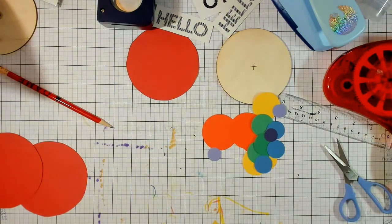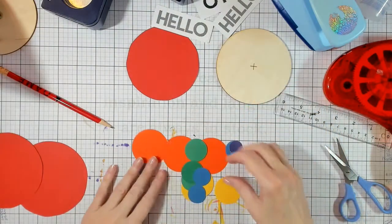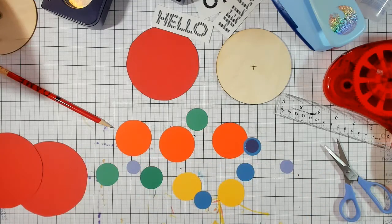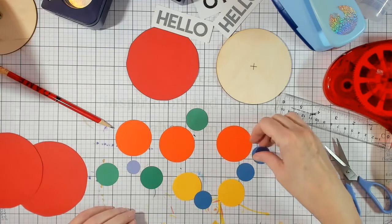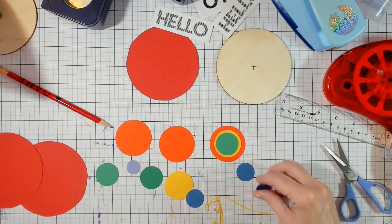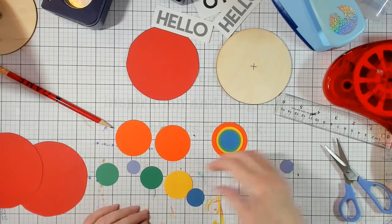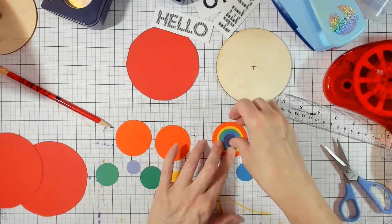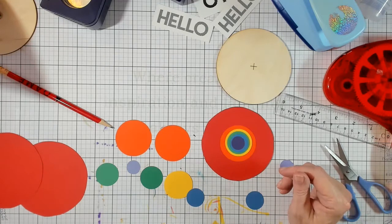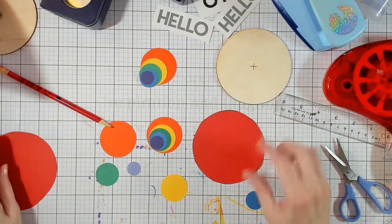There are three different ways I want to show you putting these together. One way is centering everything — orange, yellow, green, blue, purple — with the red underneath. But the red is really big and I'm not happy with it being that much bigger, so I'm going to have to cut that down.